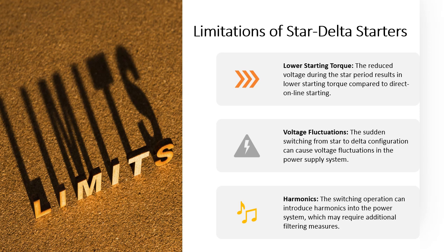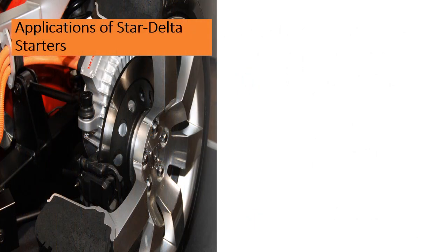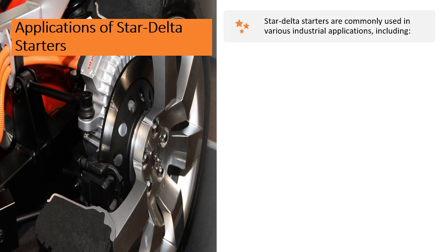Harmonics — the switching operation can introduce harmonics into the power system, which may require additional filtering measures. Applications of Star Delta Starters — Star Delta Starters are commonly used in various industrial applications.